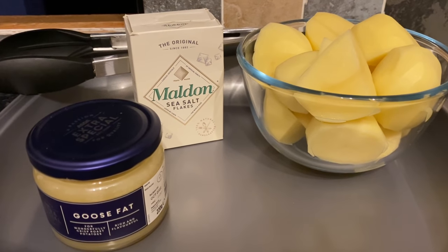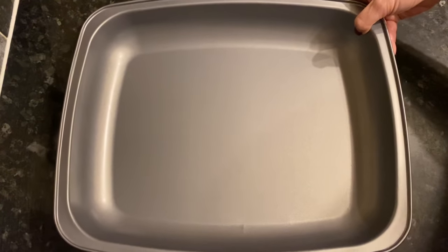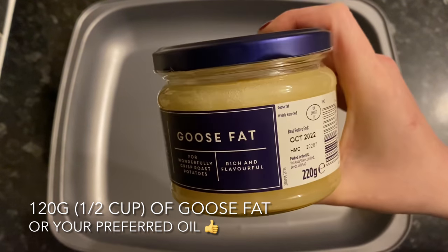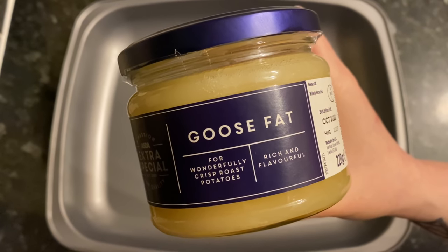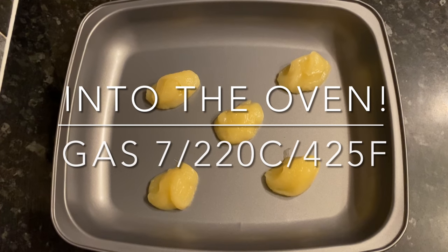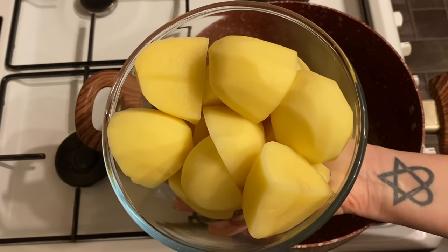Let me show you just how easy these are to do. First, get your oven tray into the oven with whatever fat you're using to get nice and hot. You'll want a tray big enough so your potatoes have plenty of room to move around — you don't want them piled on top of each other. Pop 120 grams of goose fat into the tray and put it in the oven to get nice and warm whilst you focus on your potatoes.